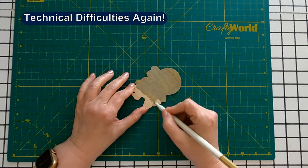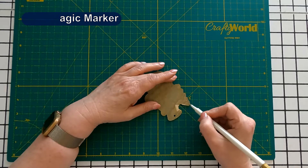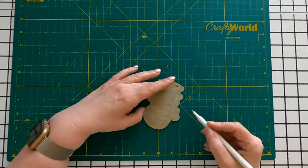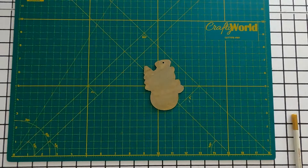We now return to our regularly scheduled program. I like this color, but it takes a lot of marker to cover this, and I think I would run out of my magic markers pretty fast. I would rather have a magic marker dedicated to just doing the backs on these.